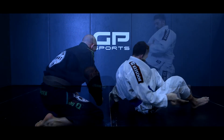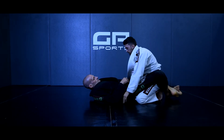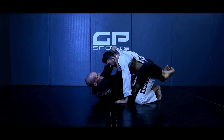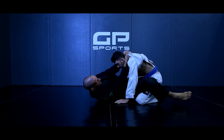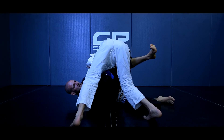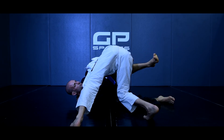Petite variante : parfois, avant de le renverser, mon adversaire voit une opportunité de passer ma garde. Quand je l'ouvre pour me décaler, parfois il commence à passer. Dès qu'il est passé, je vais bien garder mes coups de corps et je vais d'un coup inverser ma position.